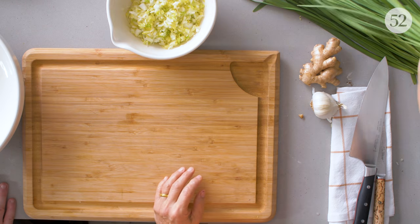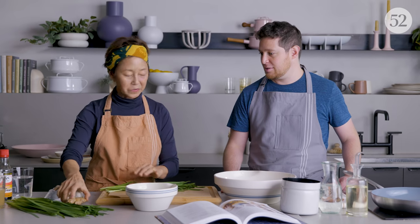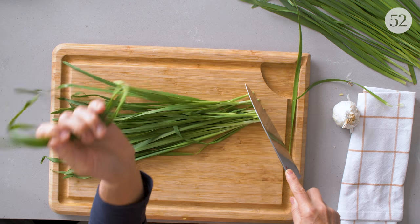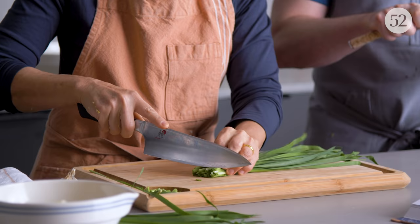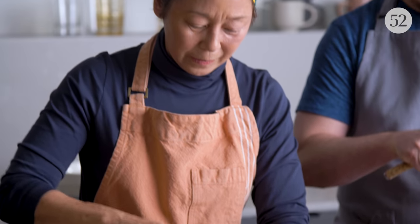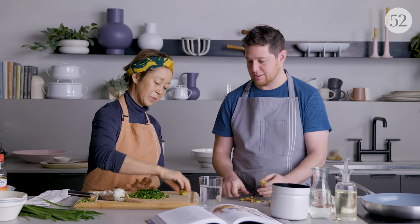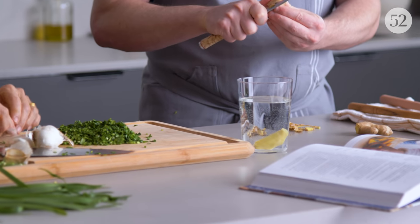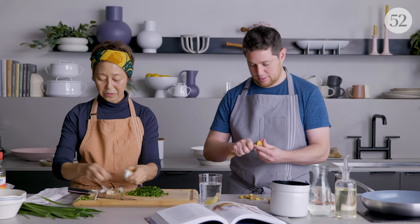Next step is the garlic chives. So while I chop these, maybe you could start peeling the ginger. You want to trim the ends off because they're tough. Just chop it. Sometimes when I want the ginger to be softer, I just soak it in water and it softens it — that's a nice trick.